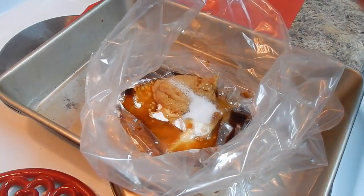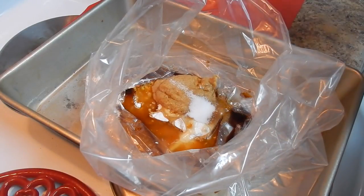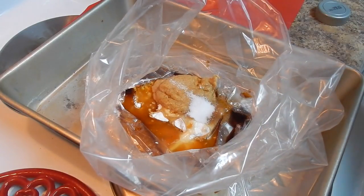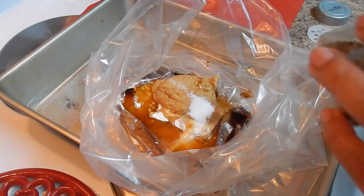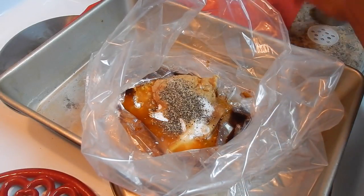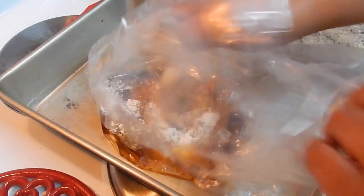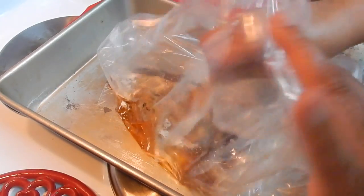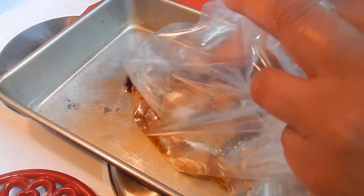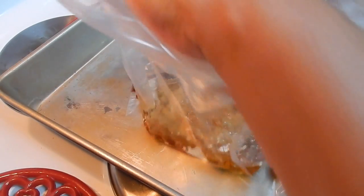If you don't eat pork or don't want to make it with pork, you can definitely use chicken breast — one pound of boneless chicken breast, cut it as it is in a skillet. Now add one teaspoon of black pepper and mix it up.